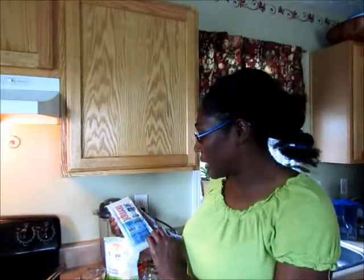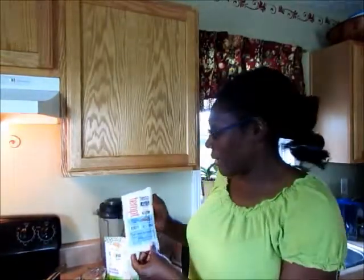Hi guys, it's Veggie Mama and today I'm going to make a tofu soy-free hemp omelette. I got this from Whole Foods and I'm so glad that they're making these now. It's a soy substitute, and with my family allergy to soy and gluten, this is such a blessing.